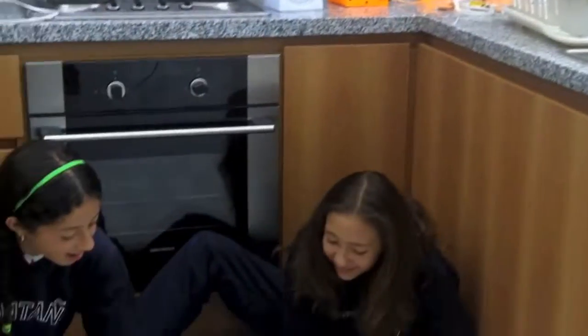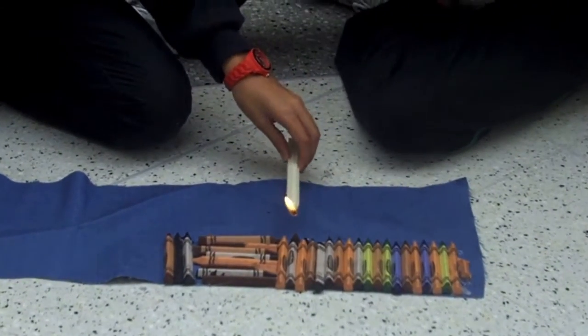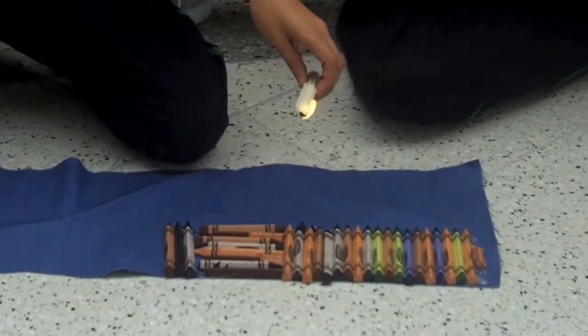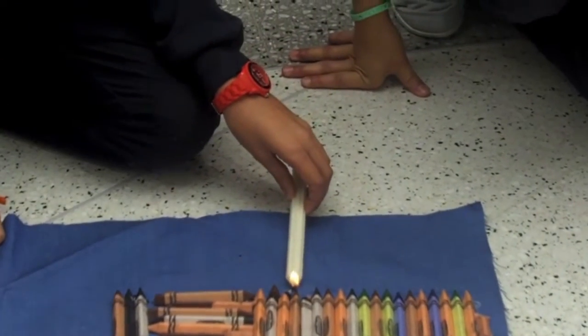We are going to see how they make their lamp. Now that they have explained it to us, we will see. So, they already pasted the crayons in the cloth, and now they have to burn them, melt them, so they melt all around the cloth and make a beautiful arc.